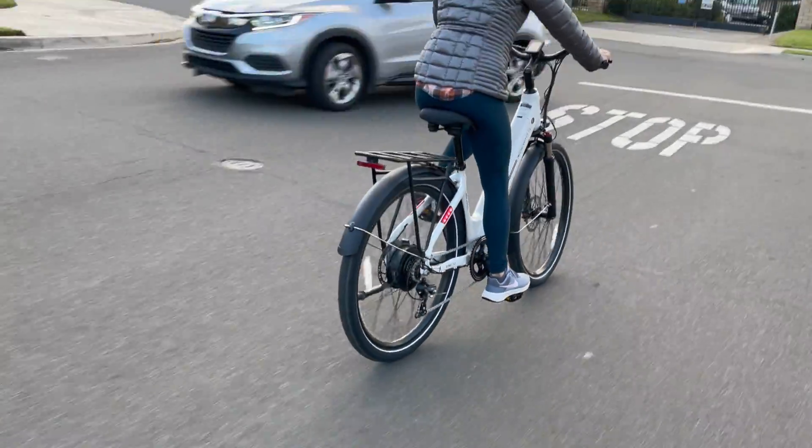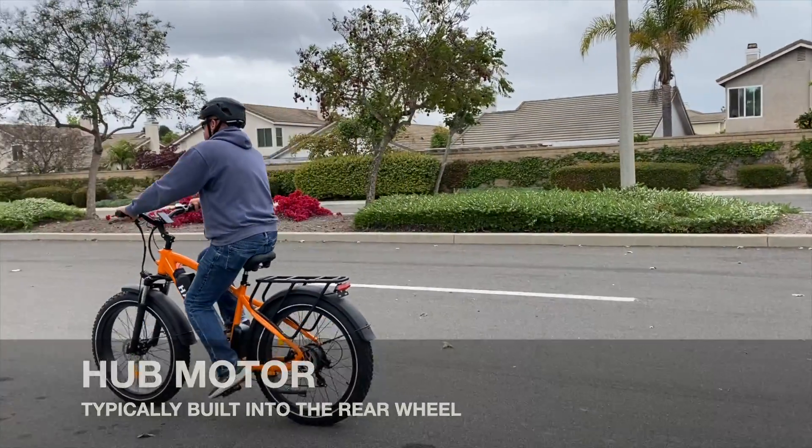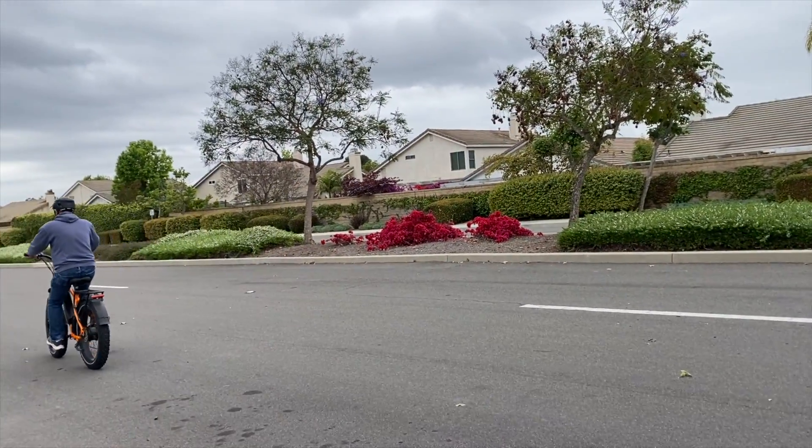Hub motors are built into the front or rear wheel and directly power the wheel. They're great for flat terrains and are generally more affordable.